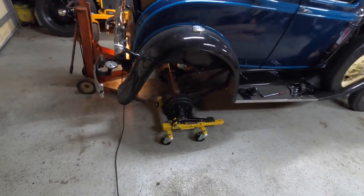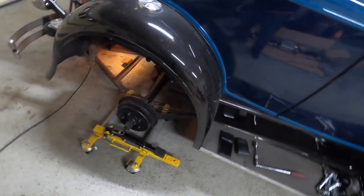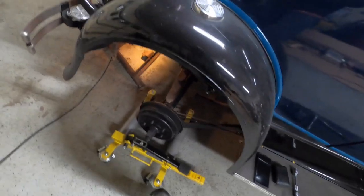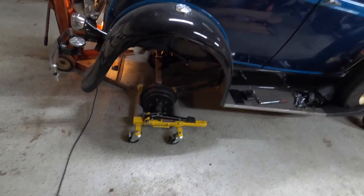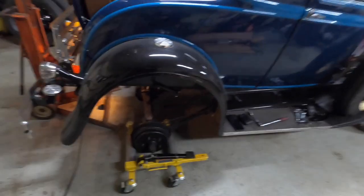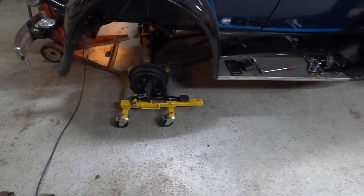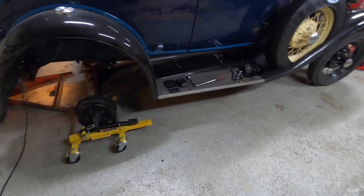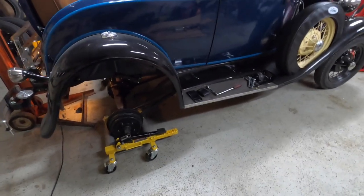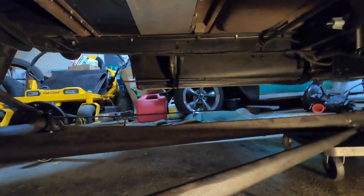I have Harbor Freight wheel dollies and the drums just barely fit in them — it does slide pretty easily. Do be careful when doing this to balance the height; you don't want it too contorted where you're bending your brake rods. With everything set up on the rollers on both sides, we're going to come back underneath the car and take the snout of the torque tube out of the brake cross member, setting that down on a dolly of its own.